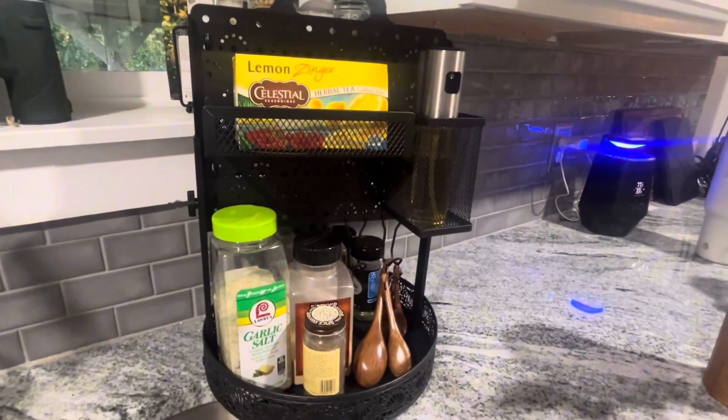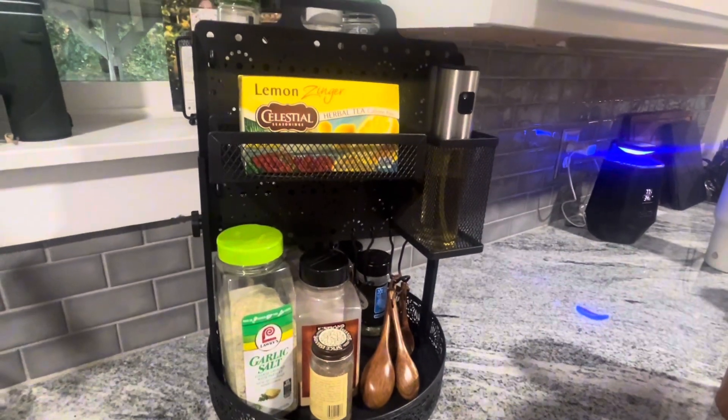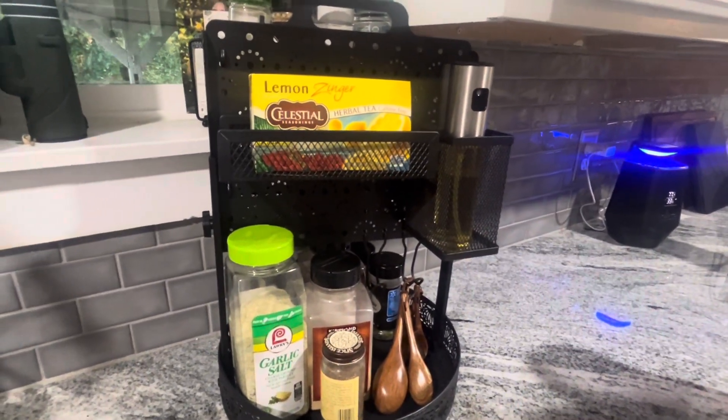This fits on the counter really beautifully. You can turn it as you're cooking, and everything that you need is in one spot.